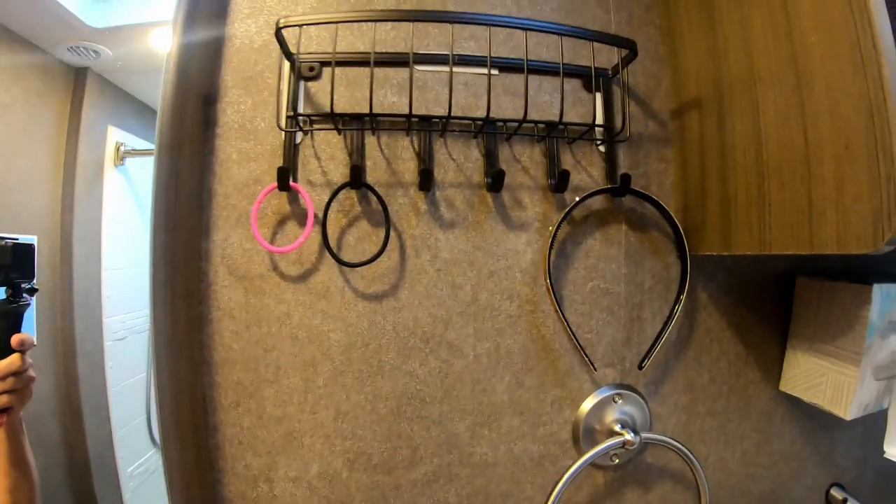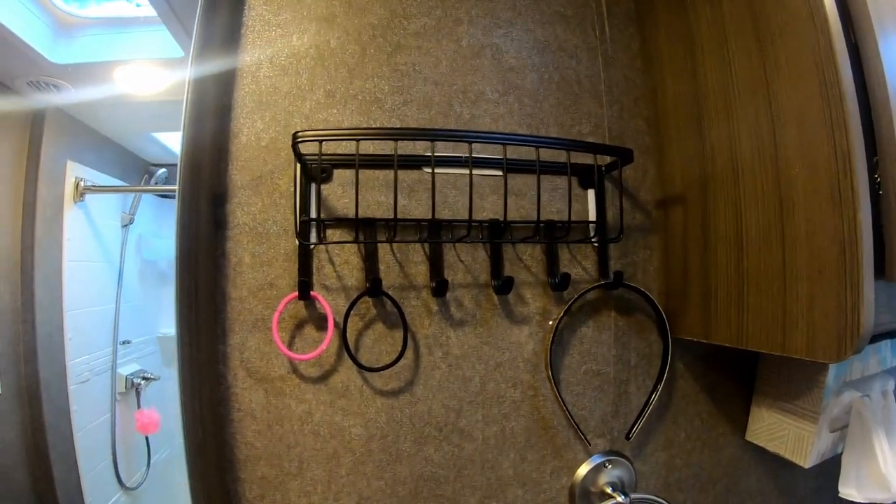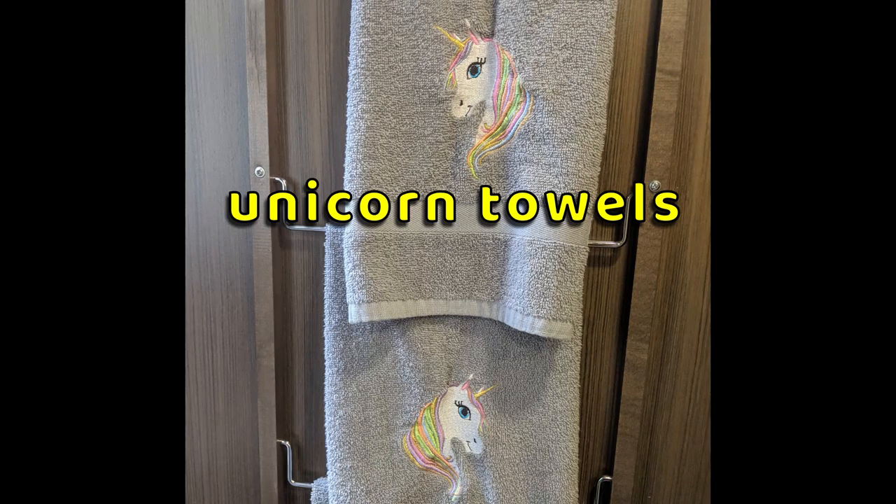Near the sink we installed this shelf using command strips for more storage of bath items. I love the new unicorn bath towels that I found at a craft show in South Florida.